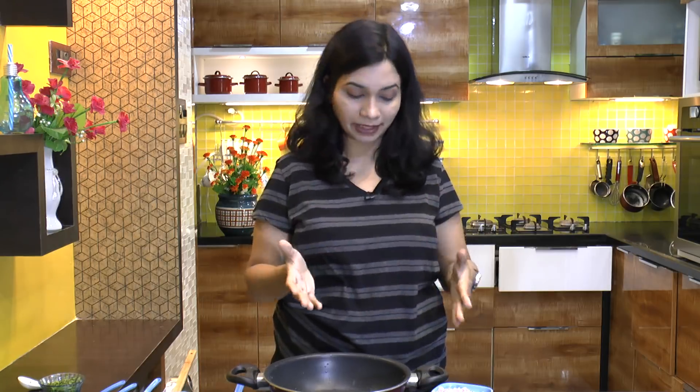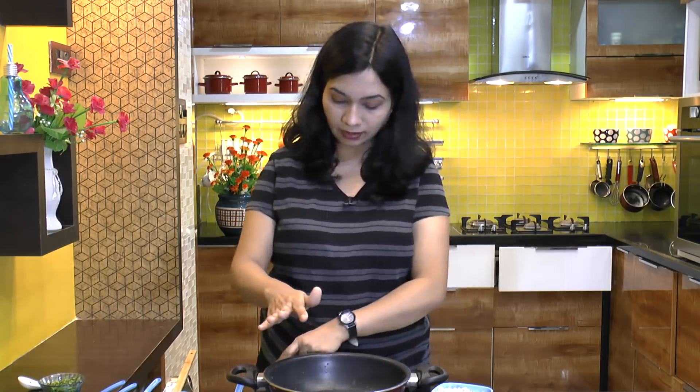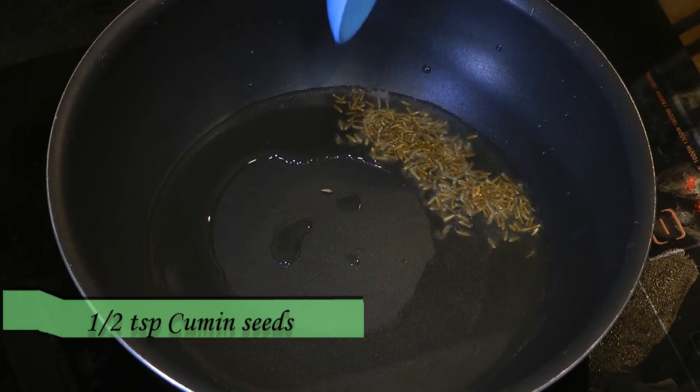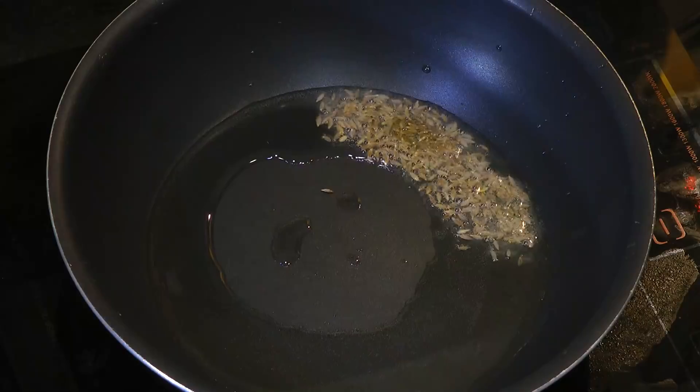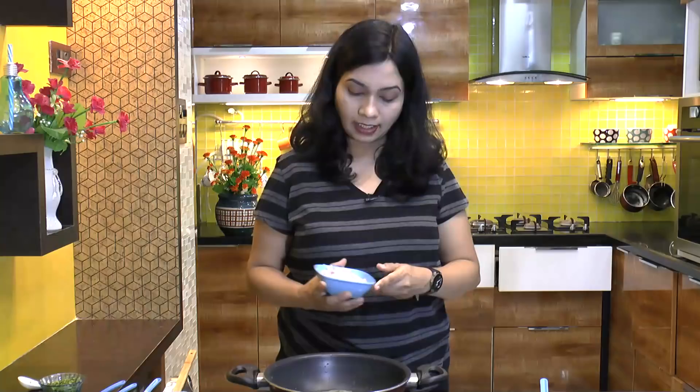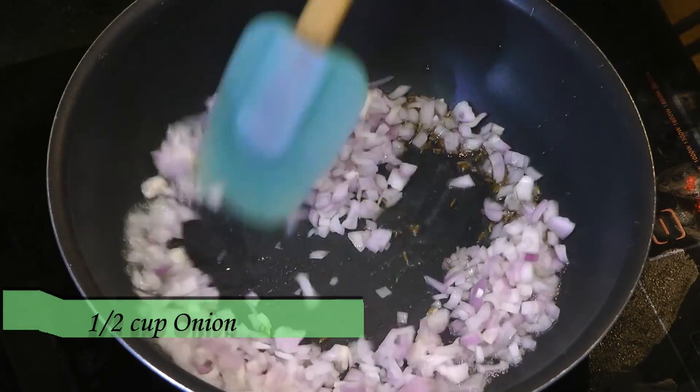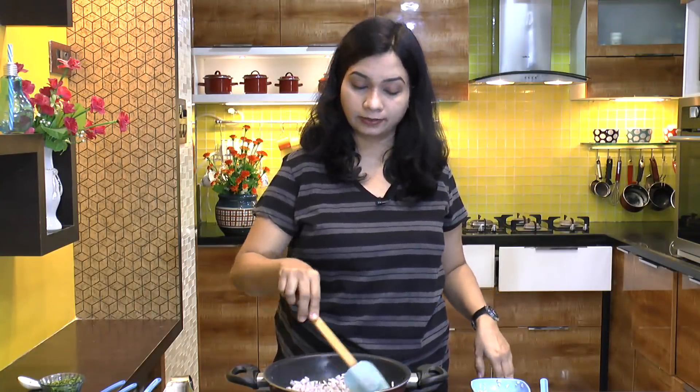Now let's make a masala for this paneer biryani. I have preheated three tablespoons of oil, half teaspoon of cumin seeds — let them sizzle up. Then add finely chopped onion, mix that in, and sauté until it gets a light golden color.